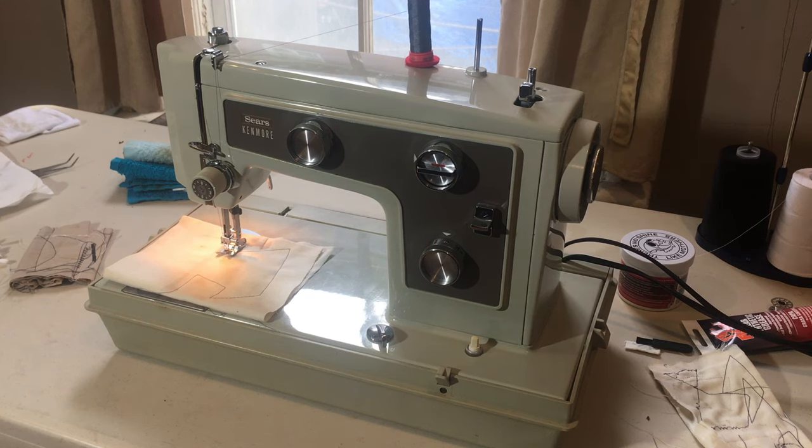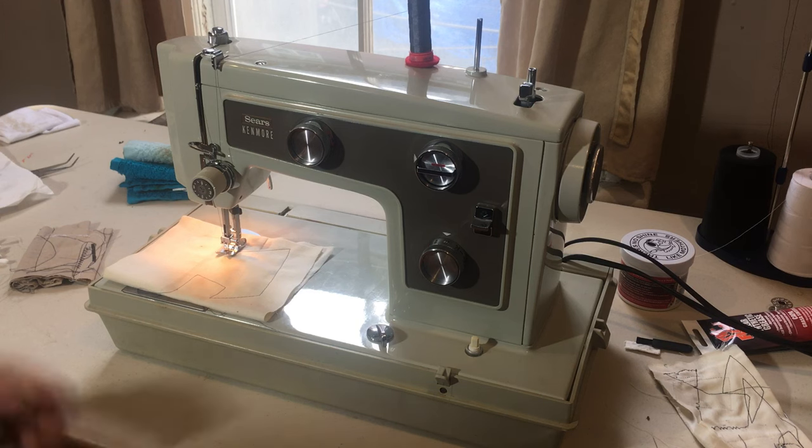Hey everyone, this is Virgo Sewing, bringing you another video on a machine that I have just finished overhauling, which is the Sears Kenmore 148 series sewing machine.